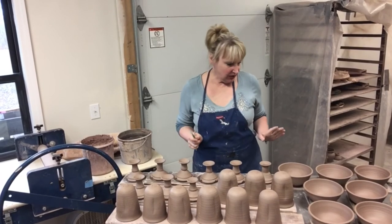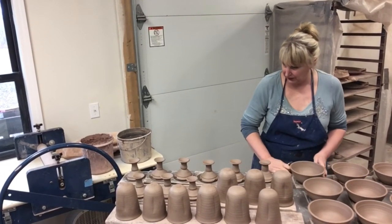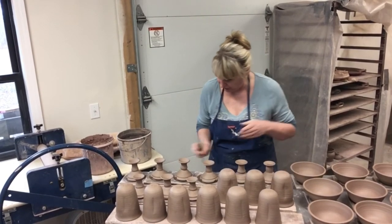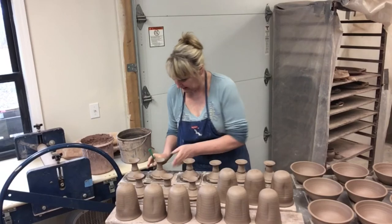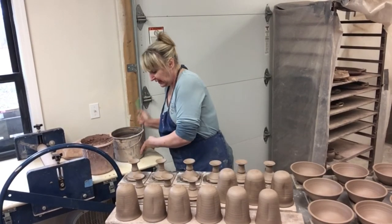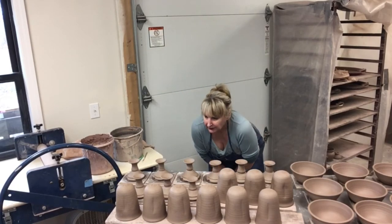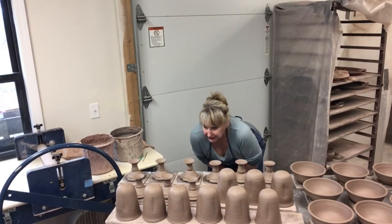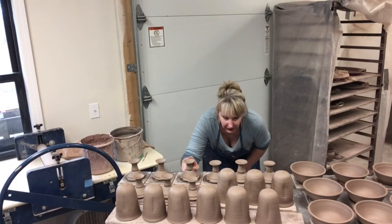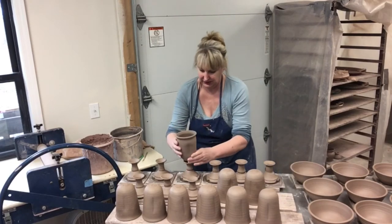Now that these are all trimmed, we are ready to figure out which goblet top goes on which base. I have an order for eight of these — I made nine, and I always make an extra when I have a custom order. I start by finding our tallest and our shortest goblet and go from there.